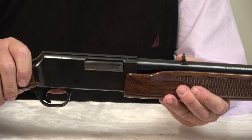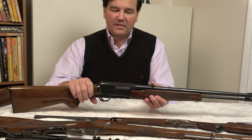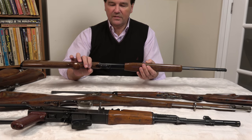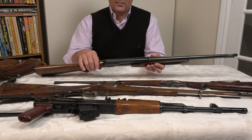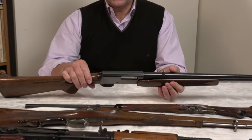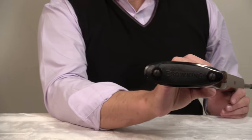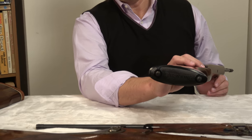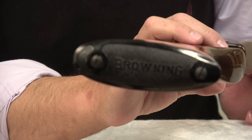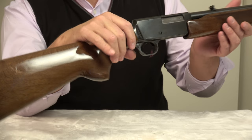I have not had any jams with this rifle and I don't expect to. They made them in this, I think, in the 80s. Too bad they discontinued them, but I suppose everything gets too expensive to manufacture. It has a rail on top for a scope if you go for that, and then a typical Browning butt plate. That's the way this one came from the factory.